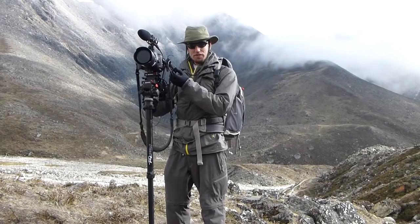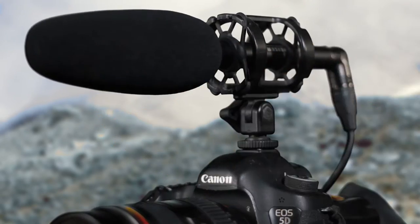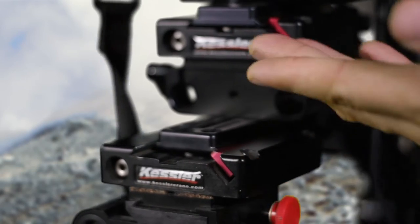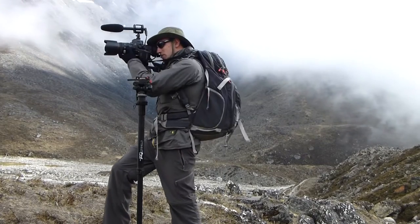Right now I've got a lav running, which is currently on myself, and then I've also got this Sennheiser shotgun microphone going. If I want to go more run-and-gun style, I've got a couple of Kessler quick release plates set up on my rig here so I can easily pop this off — that'll allow me to run and gun to my heart's desire.